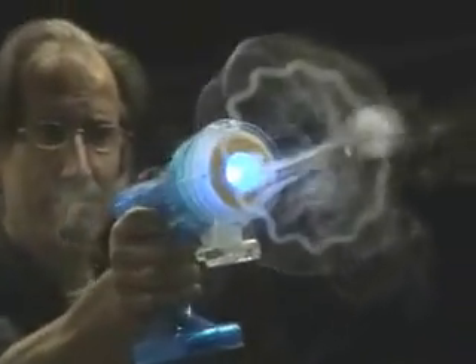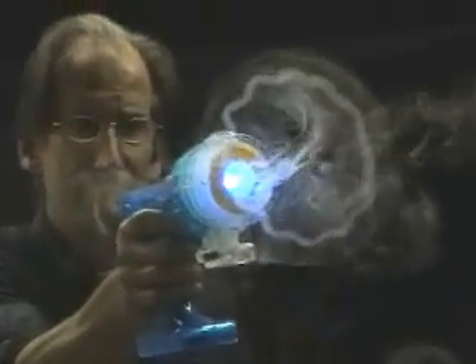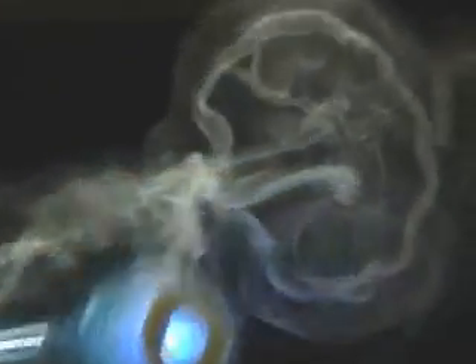And coming up soon, here's the Zero Blaster firing. You do the same thing with it — you put the blaster right behind it. You can see the fog coming out of the front of the blaster; it actually feeds the ring, and it's really great to see how many rings you can put through the large ring you've created.